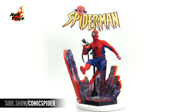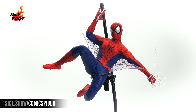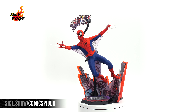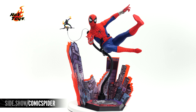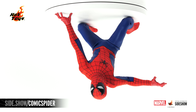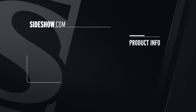This has been Sideshow's First Look at the Amazing Spider-Man 1/6-scale figure by Hot Toys from their Comic Masterpiece series. For more information about this and other Spider-Man figures from the Hot Toys collection, go to Sideshow.com. Until next time, thanks for watching and don't forget to let your geek Sideshow.